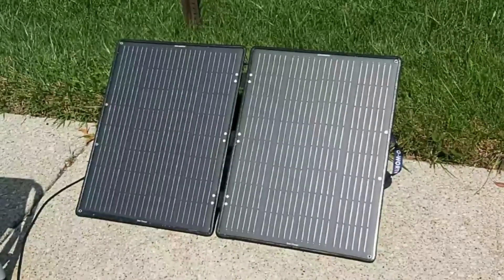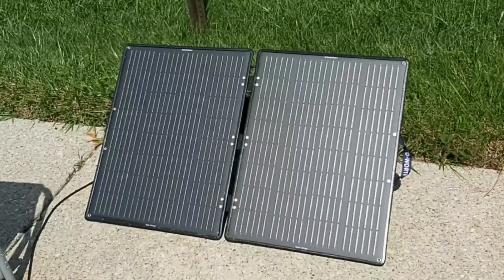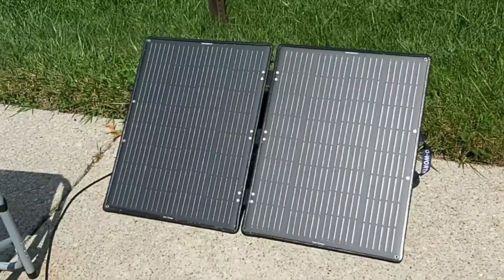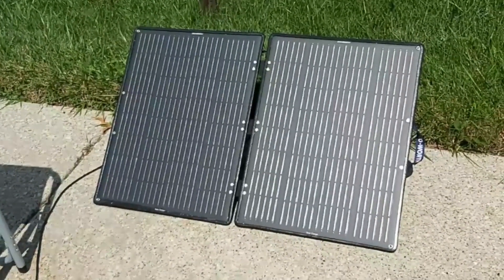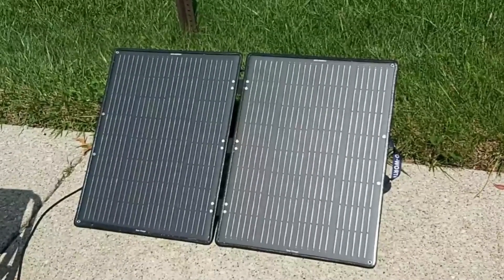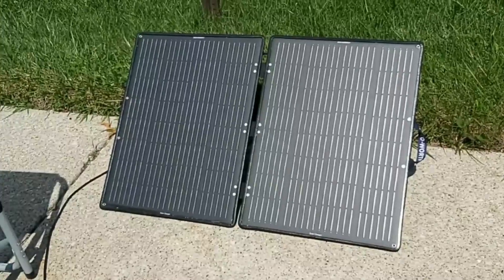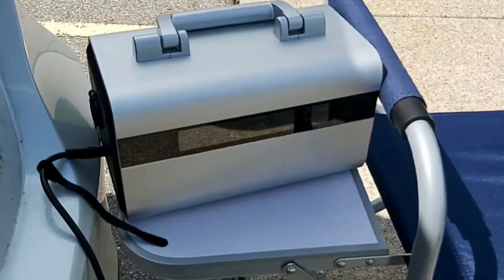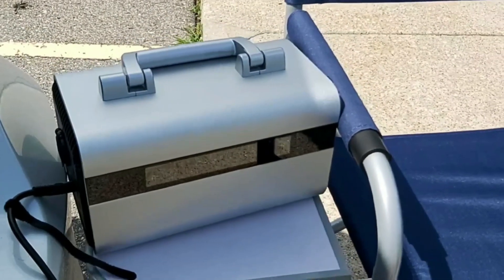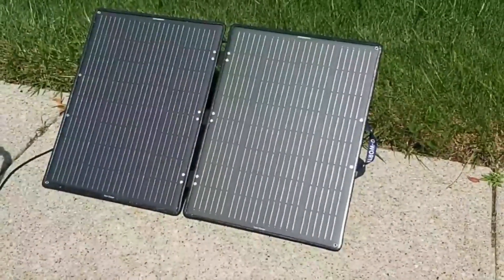If you're new to my channel, I'd really appreciate a subscribe — it doesn't cost anything but means the world to me. Hit the subscribe button, the thumbs up, and click the bell icon for all notifications. More reviews are coming soon on different power stations and possibly more solar panels. I'll also be reviewing this 577-watt-hour solar generator very soon. Thank you so much for watching — see you in the next video, take care!